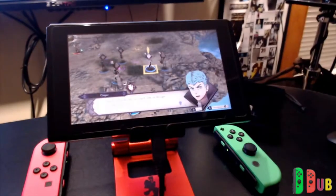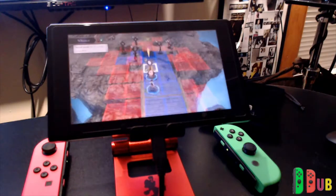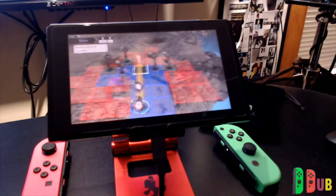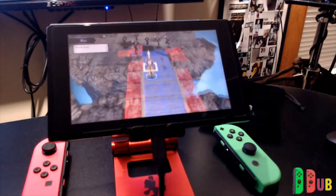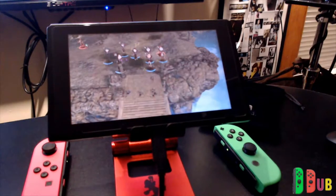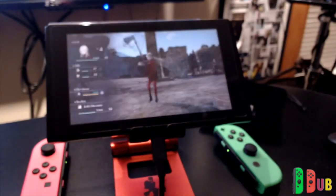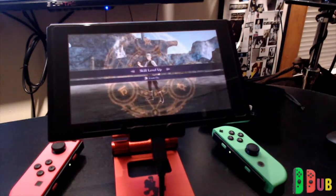If you just like to play in tabletop mode, or you're going multiplayer and taking the Joy-Con off or using a pro controller with a couple of people standing around the system, this is when something like this makes sense. For me, I don't really have any friends, so I don't play many multiplayer games — a lot of what I play is single player.